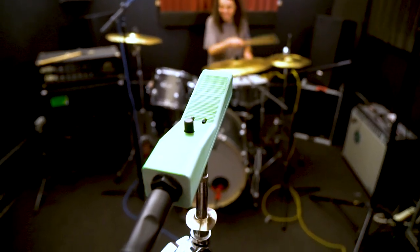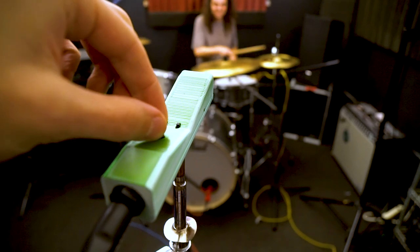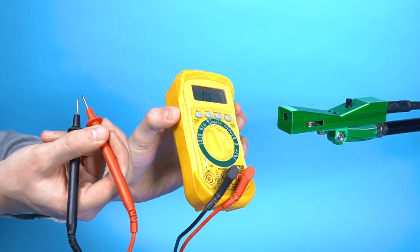The gain switch is also very useful for getting the right tone out of your sound. Let's make this crunchier. It's so light I can bring it anywhere and I can even record this object.